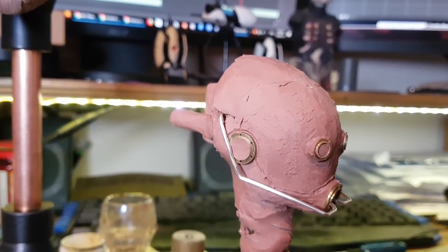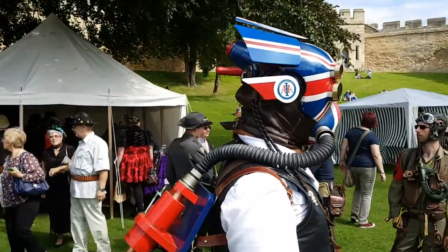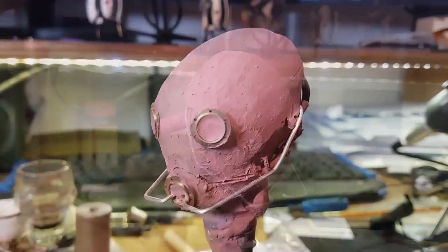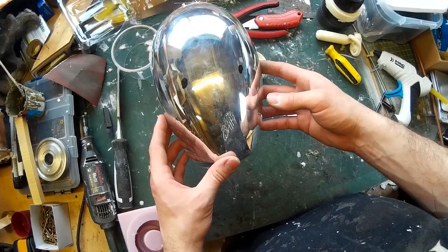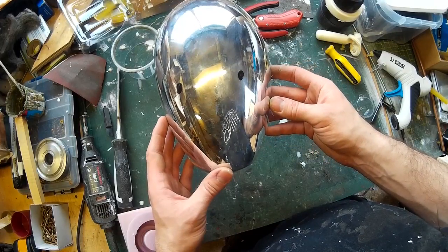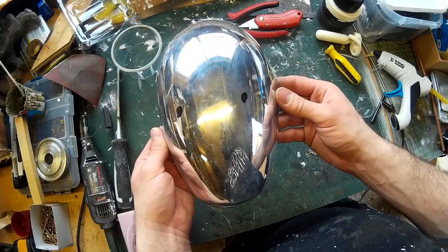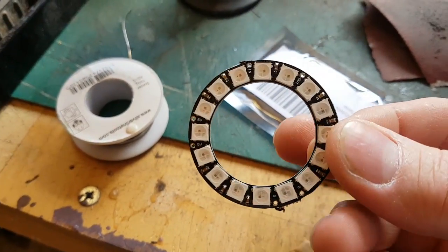My previous mask had air extraction fans which would suck out air from the mask, pulling air from the back through, creating quite a nice ventilation effect. Instead of having it as a separate backpack, I'm going to incorporate these into the back of the mask. I've taken the mask and marked on where my eyes should be so I can position the lenses correctly. I've also backed the mask with some fiberglass as the masks when you buy them are quite flimsy, so I needed something stronger.